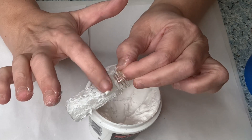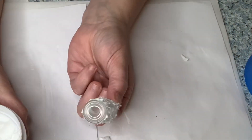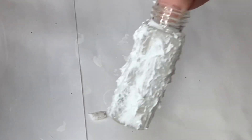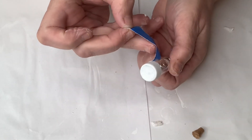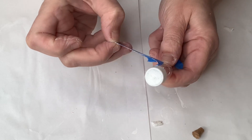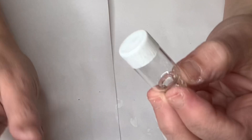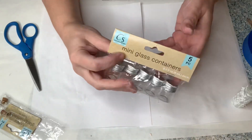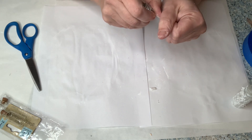Remember, if there's any spackle on the bottom make sure you wipe it off so it can stand up. We're going to set that aside to dry and go back to that first bottle to take the tape off. Look how cute that is — I love this little bottle. It's just so easy, and adding a little bit of paint to the bottom is such a cute little mini touch.